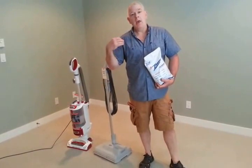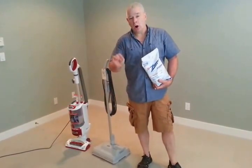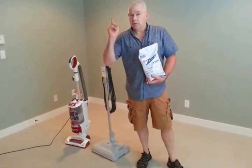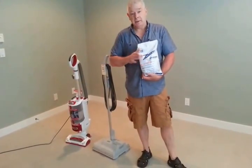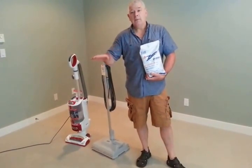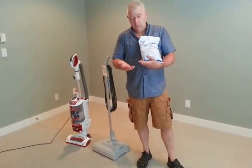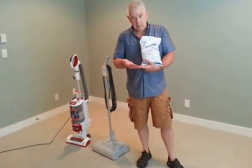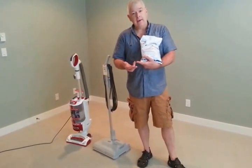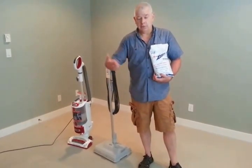I highly recommend that if you want to clean your own carpets or your own rug yourself, that you use the host dry system, which we do rent out. I'm going to explain to you exactly how this all works — from the benefits of it, to exactly why it works with no water, and then how it works — so you can actually do this easily yourself.